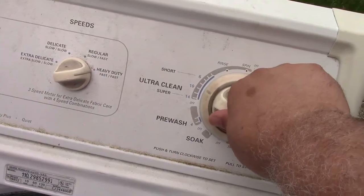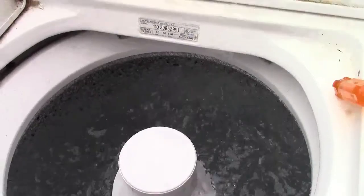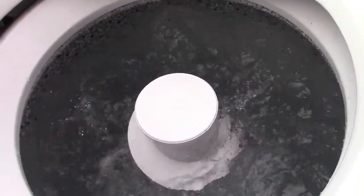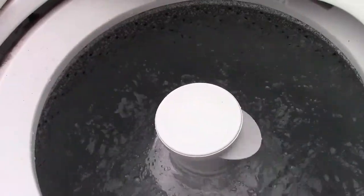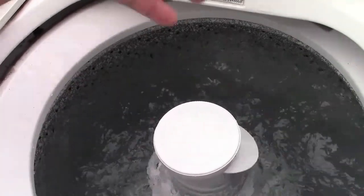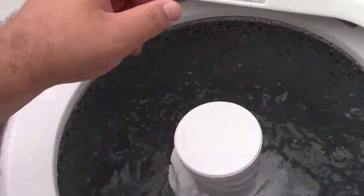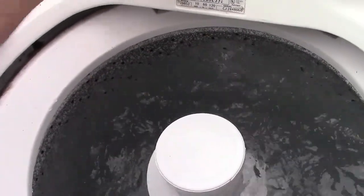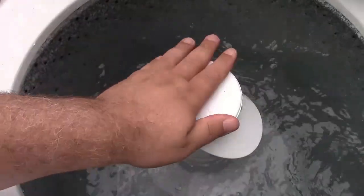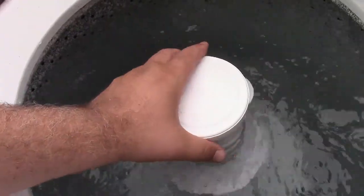I'm going to advance the timer to the short cycle. We'll try the different speeds. So this should be slow agitation — slow agitation. And it also has an extra slow, so it's a three-speed motor. I don't remember if Joe's other ones have that. Wow, look at that — damn, is that ever gentle. That really is.